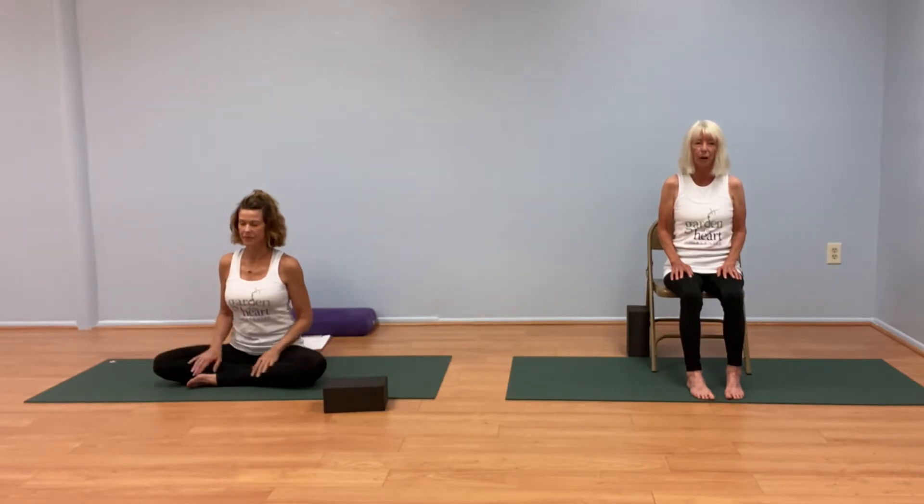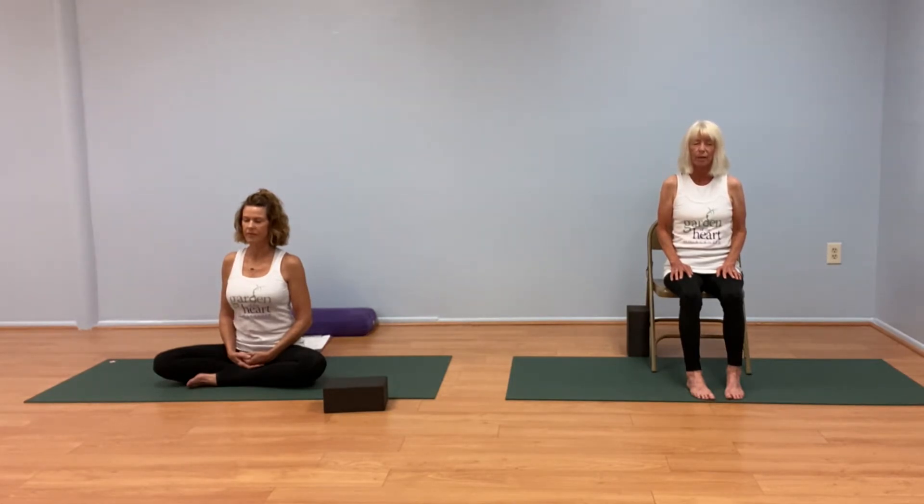Now sitting tall, softly close the eyes, and we'll do a quick check in with the breath. Noticing the breath as it moves through our body. Imagining each inhale coming up the front body, and each exhale running down the back body. Bringing our awareness into our core, into our spine.